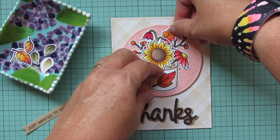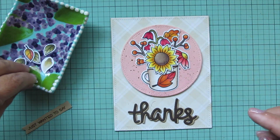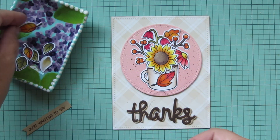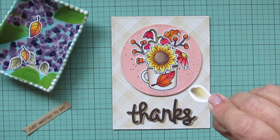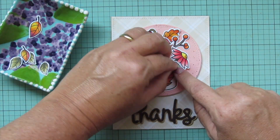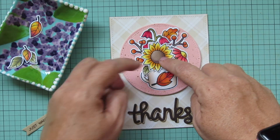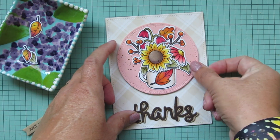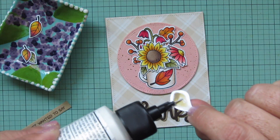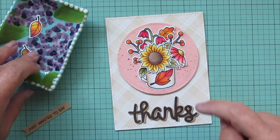I have a few leaves to add — I take the large fall leaf and tuck it toward the top to balance out the bell-shaped flowers. I waited on the other two fall leaves since I wasn't sure exactly where I wanted those. For the sunflower's green leaves, I want to make sure I'm not covering up too much of the leaf stamped on the mug, so I turn them in different directions to look full and natural coming out around the sunflower.